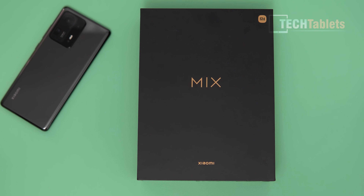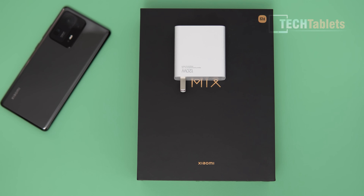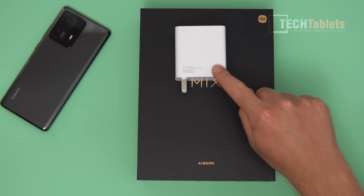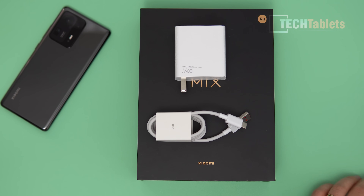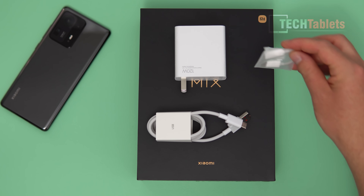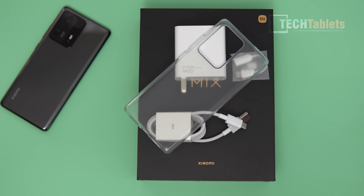This is a bought unit I got from trading Shenzhen — it took about 10 days to arrive. Inside the box, you get a 120-watt charger, which I've seen before with the Mi 10 Ultra. It charges the phone in around 22 minutes, sometimes 21 to 25, but always very quick. There's also a Type-A to Type-C cable, a 3.5mm adapter since there's no headphone jack, and a clear TPU case.